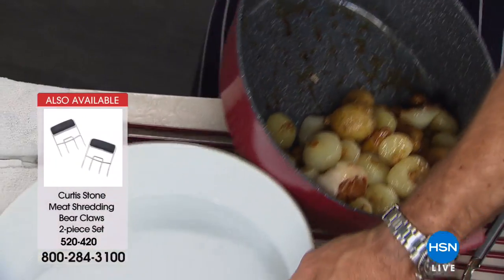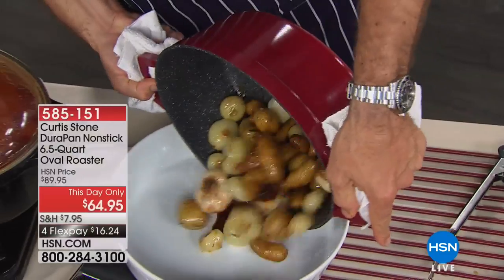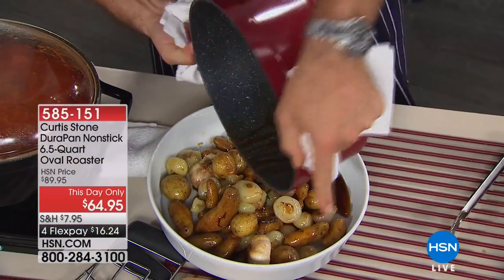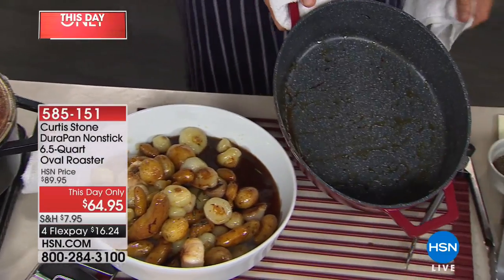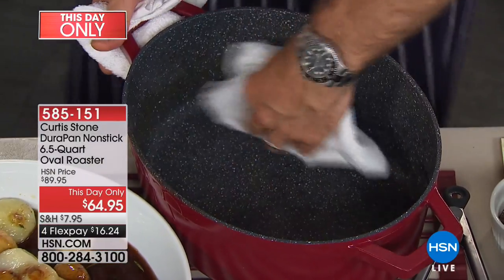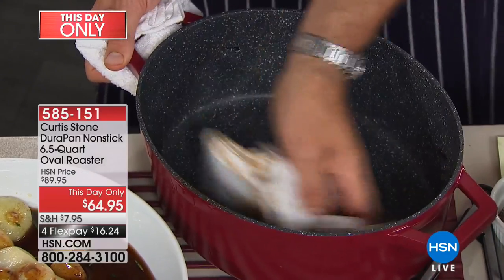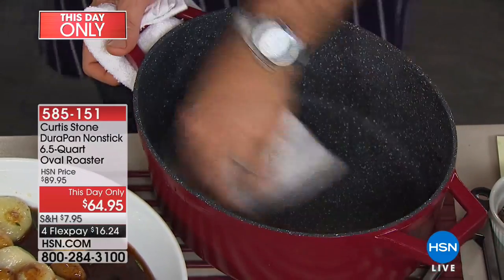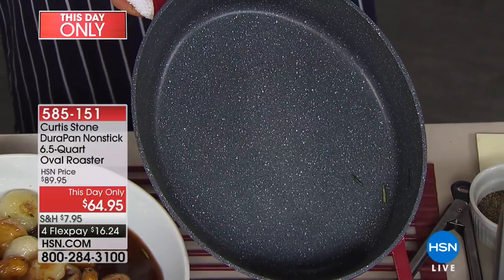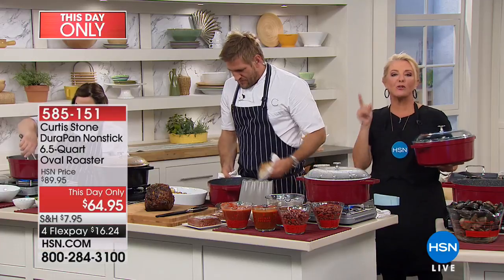I'm going to pull that out and have a look in the pan. This just slow-roasted beef for an hour and a half. Watch this — you're going to wipe it clean, and you've now got nonstick that is ready to go again. I could fry eggs on that straight away if I wanted to. That's done. That's clean. Absolutely spotless. And you can use metal utensils.